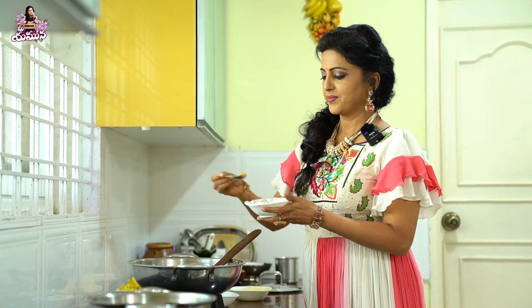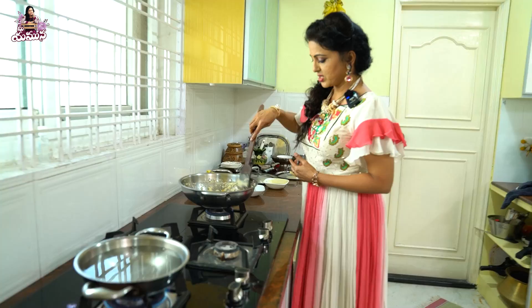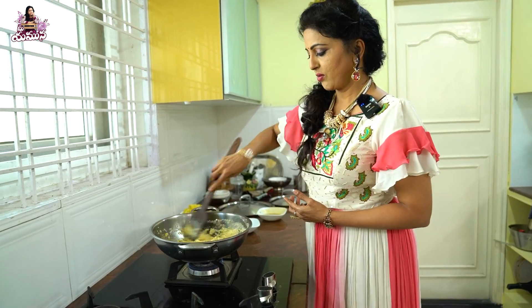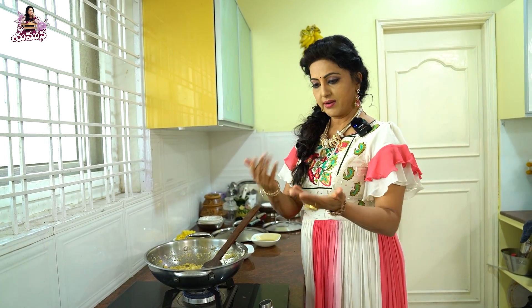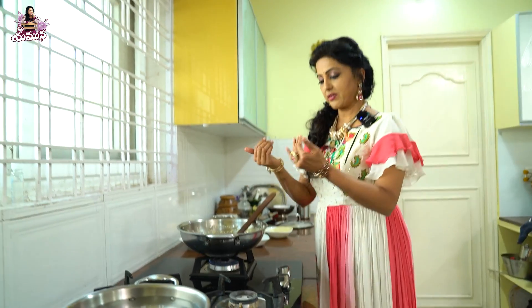If you want to mix to the same color, I will try to make that color better. Once I am going to boil the water, I will boil it. If you don't like pineapple, I will continue to cook it as a pineapple kesari. I will boil the pineapple in the water.